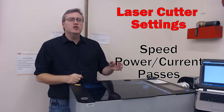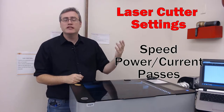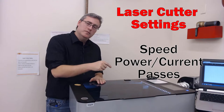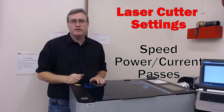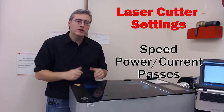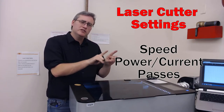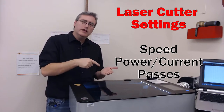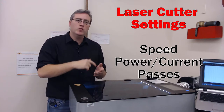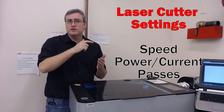Think for a second: if you were to increase the speed but lower the power, what effect would that have? Increasing the speed — making the laser go faster — decreases the chance of a fire because it's spending less time in any one place as it's cutting. Increasing the power will obviously have a greater chance of starting a fire, as will increasing the current. Generally we increase power and current together. Increasing passes is usually done if at full power and slow speed you can't get a complete cut, so you cut through twice — or if you're scoring your material, you might lower the power, increase the speed, and go around multiple times.